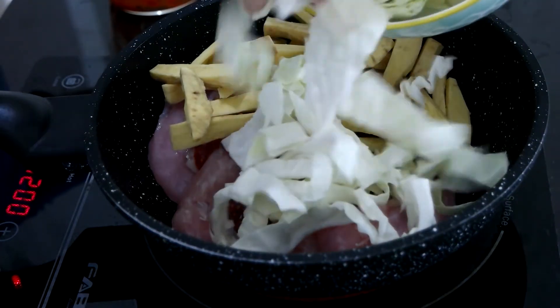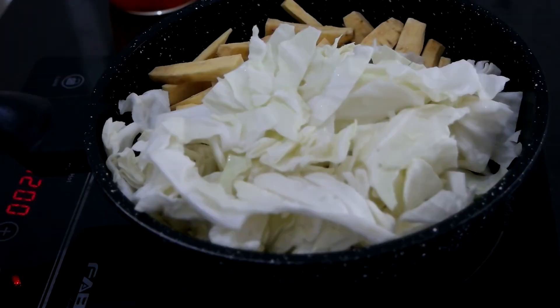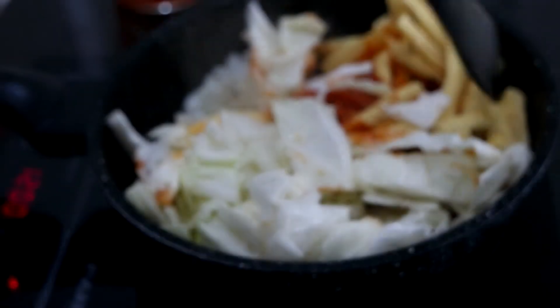This gochujang chicken stir fry is similar to dakgalbi, the popular Korean spicy chicken stir fry dish. For dakgalbi you need Korean perilla leaves and a few more Korean sauces, but this is what I cook for myself when I'm craving dakgalbi — it's simple but the taste can replace dakgalbi.